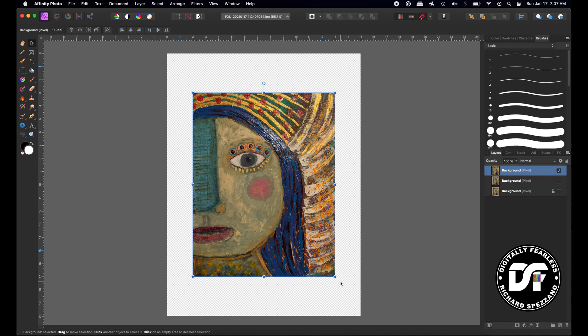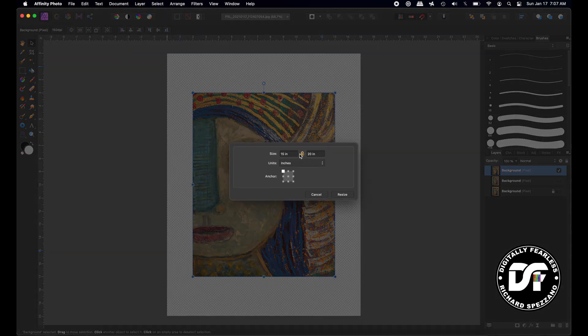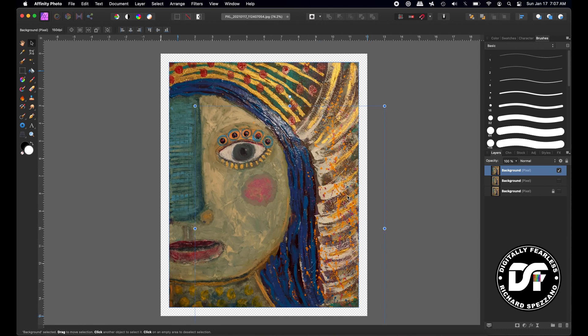Now, if I want to put it on a website and want a little bit of a frame like it had before — let's say we want a half-inch frame. This is 11 by 14, so if we want a half-inch frame, we add an inch to each dimension, which means half an inch on each side. Let's go to Document > Resize Canvas. Instead of 11 by 14, we're going to do 12 by 15, expanding from the center, and hit Resize.